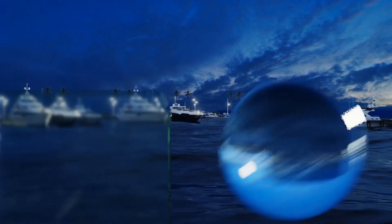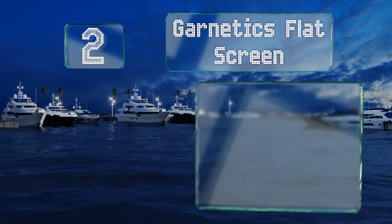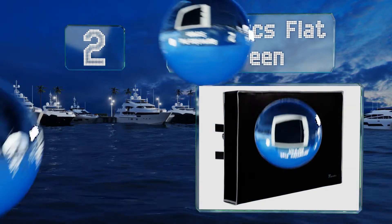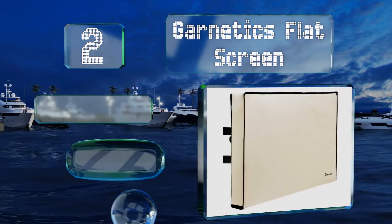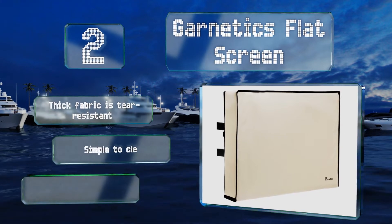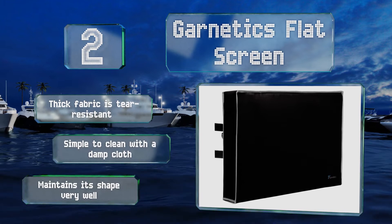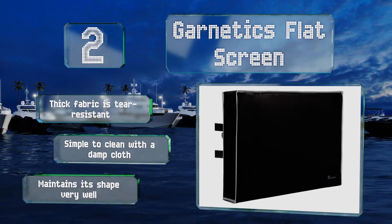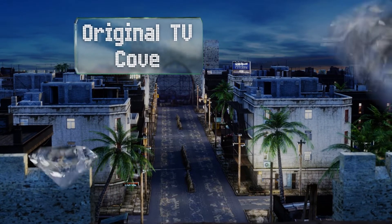At number two, no matter what style of television you have, it should be compatible with the Garnetics Flat Screen, which is available in sizes to fit screens ranging from 30 to 65 inches. It features an external remote control pocket and looks professional enough for commercial use. The thick fabric is tear-resistant, it's simple to clean with a damp cloth, and it maintains its shape very well.